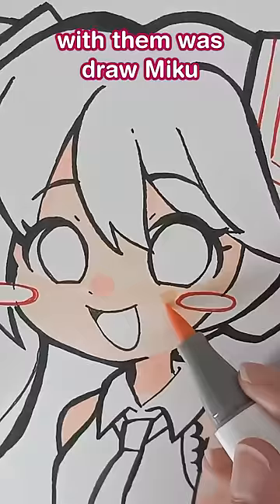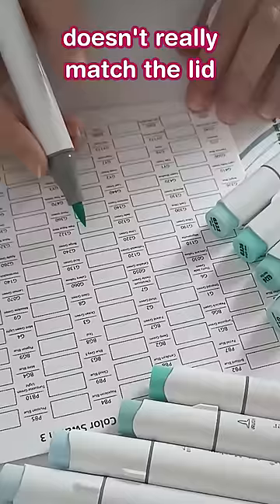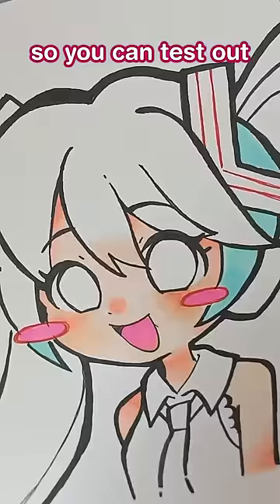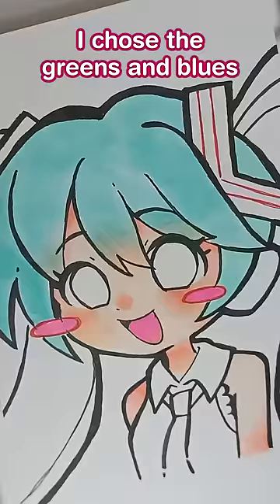Something I know sometimes happens with these markers is that the color of the ink doesn't really match the lid. Ohuhu solves this problem by sending you paper swatches so you can test out the colors before you put them on your drawing. I used the swatches before I chose the greens and blues I was going to use for Miku's hair.